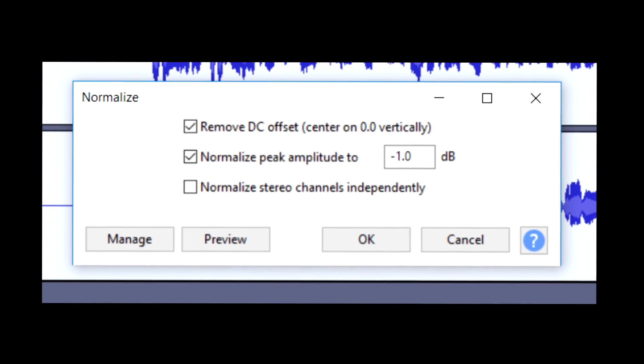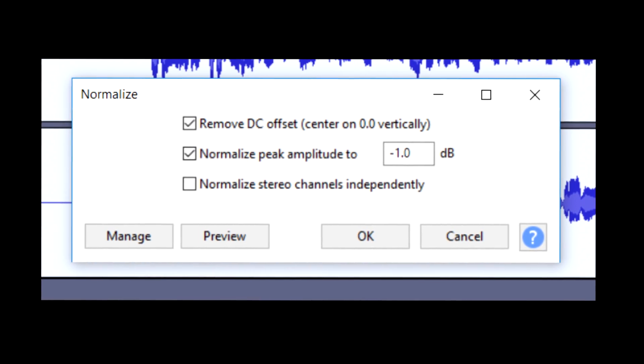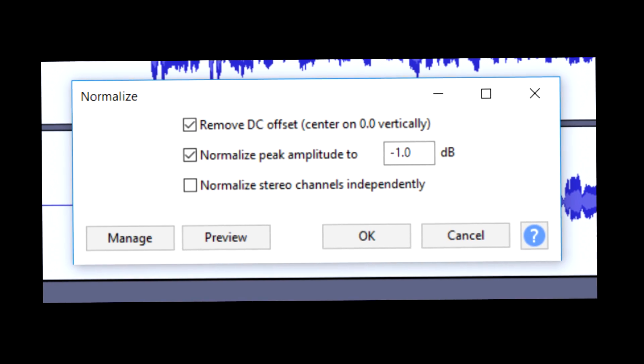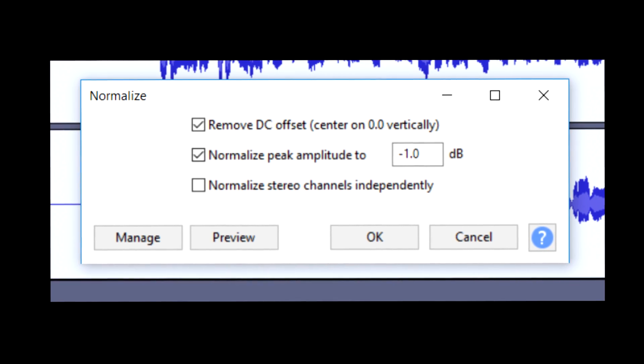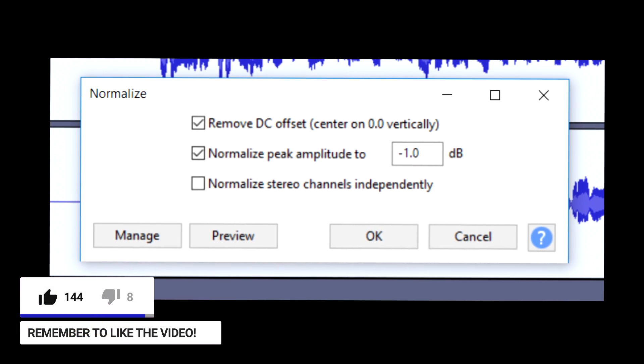Sorry for the random interruption — there was one thing I forgot to show you in the video. After you're done with all the equalization steps, go to Effects, then go to Normalize, and copy the settings shown on screen. Once you've done that, keep playing the video and it will continue on from there. Anyway, hope you guys are enjoying the video — leave a like if you are.